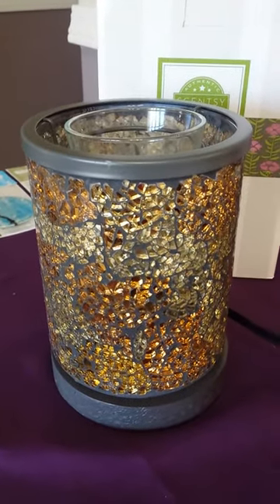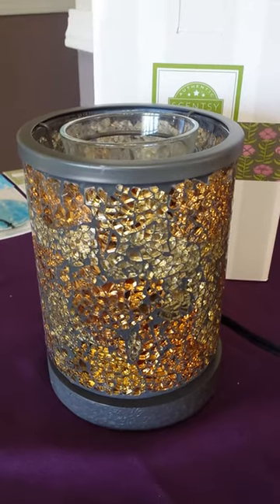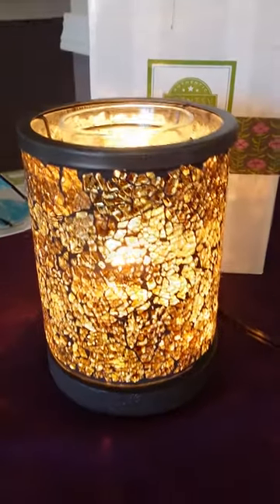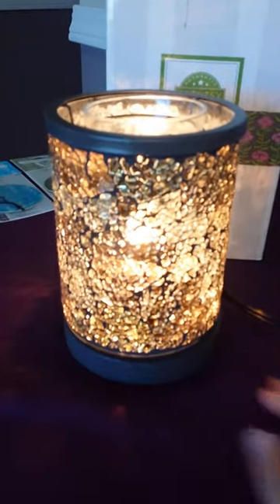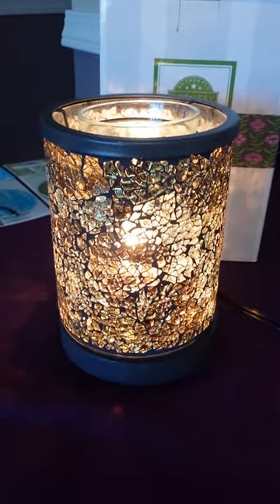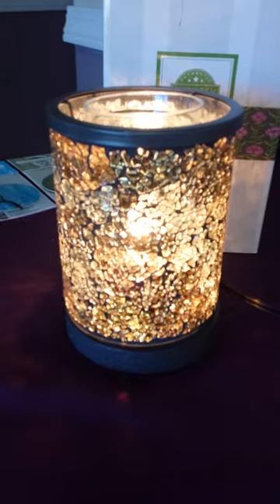Turn it on — that's where it's off — turn it on and it just glows this gorgeous gold color. Man, this would look great with all your fall decorations.